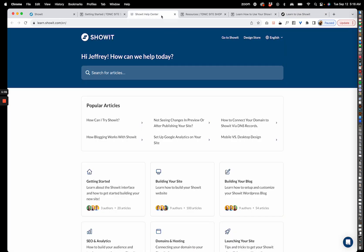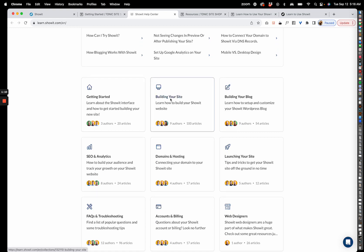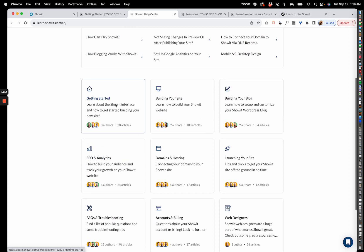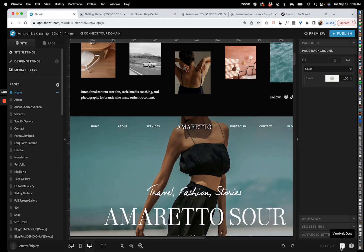The last resource I want to direct you to is the Showit help center. The Showit learn hub has really everything I can think of when it comes to using Showit and getting your site launched. It's broken down by category — getting started, building your site, domains, launching — all of those things. If you have any trouble, check out learn.showit.com, and you can also access all those help docs within Showit itself.